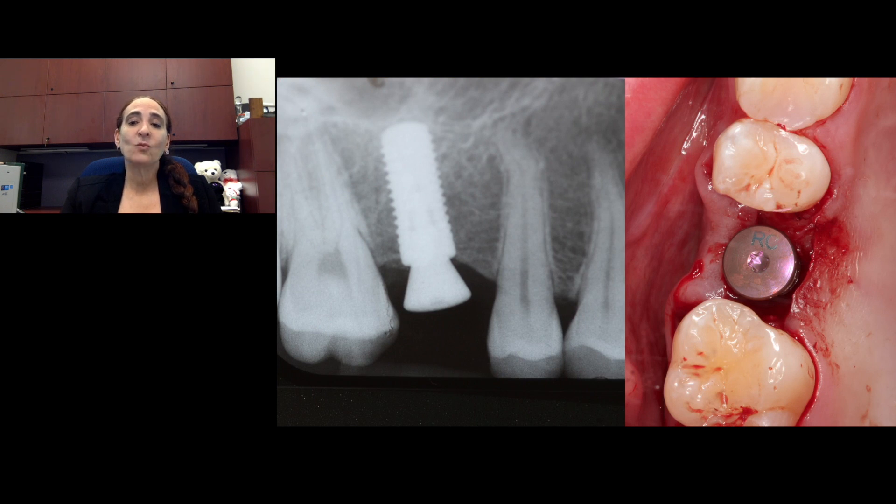This was a case where we decided to place it one stage, so it's going to have a healing abutment placed. We can have very high confidence that this is going to be a stable implant long term.